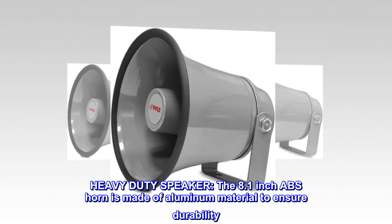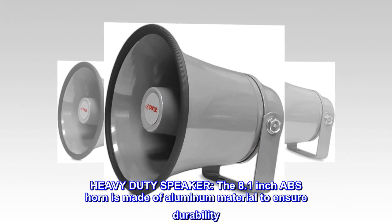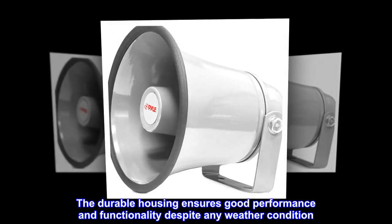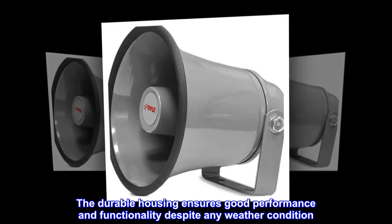Heavy-duty speaker. The 8.1-inch ABS horn is made of aluminum material to ensure durability. The durable housing ensures good performance and functionality despite any weather condition.